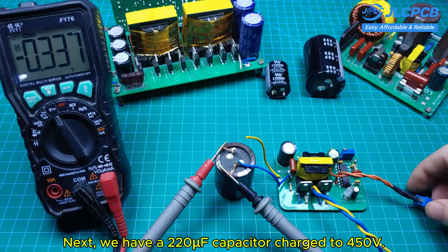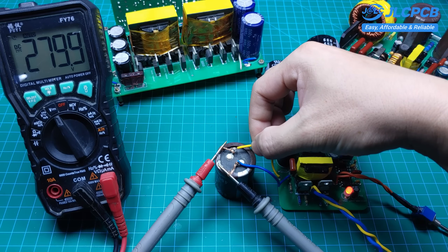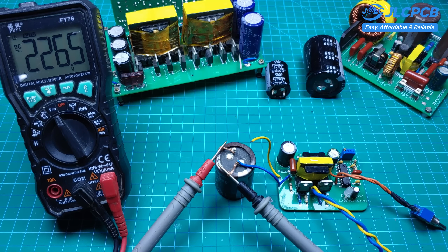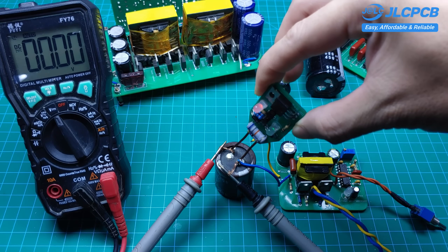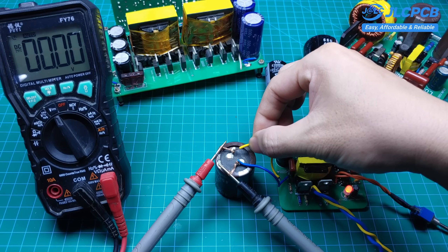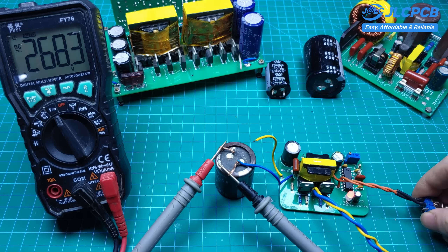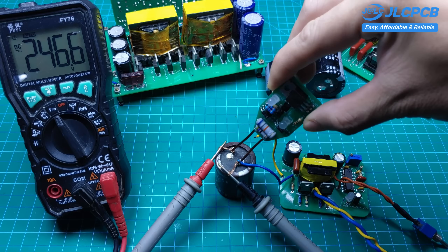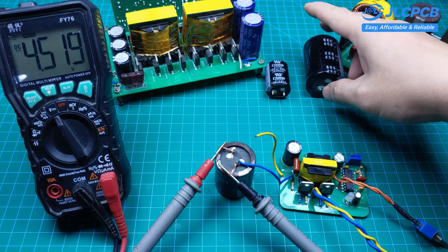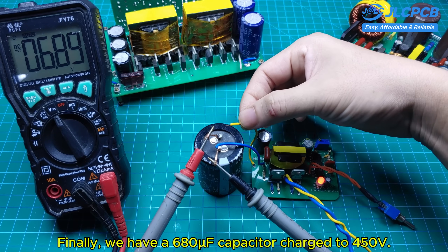Next, we have a 220µF capacitor charged to 450 volts. Finally, we have a 680µF capacitor charged to 450 volts.